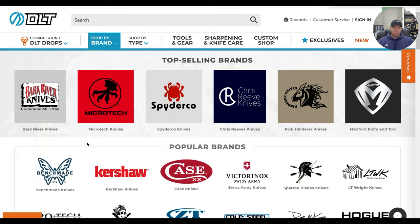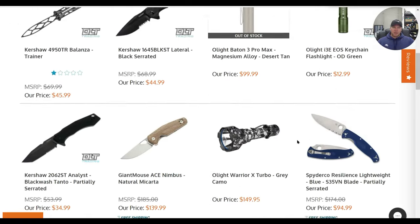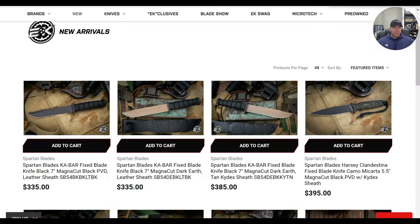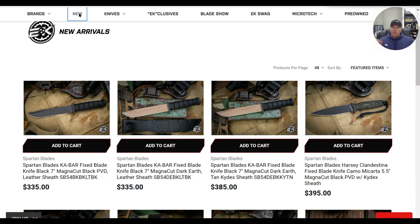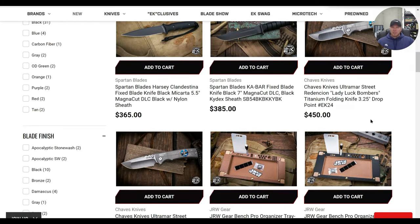Let's check DLT restocks real quick just to see if anything's changed since last time — no, all the same. The other site I want to check out, one I haven't looked at in a while, is eKnives. If you've been paying attention to eKnives, they got a lot of stuff showcased at Blade Show seemingly a little bit early. This is one of the places you want to go, especially to get weird or unique Microtech knives. Red Mini Hera — definitely haven't seen that before. Purple Mini Hera — definitely something to check out.